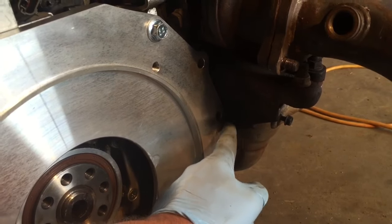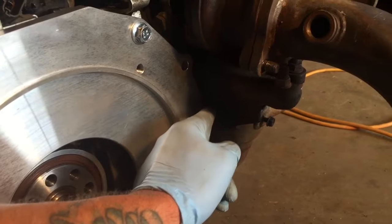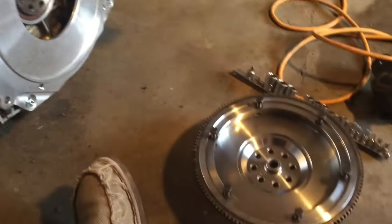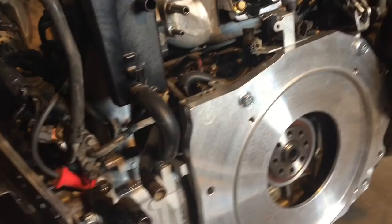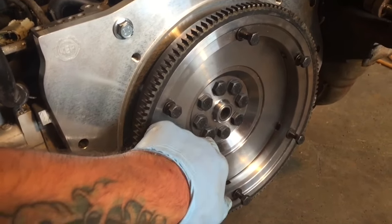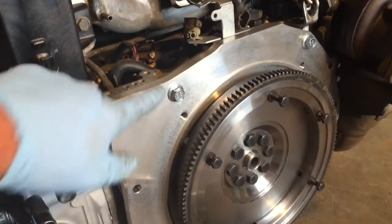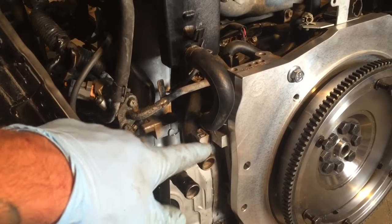Now I'm going to mount the flywheel and get the clutch stuff installed. Flywheel is on - make sure to tighten these bolts with red Loctite up to 51 pounds or so. The adapter plate bolts I tighten up to 40 pounds.